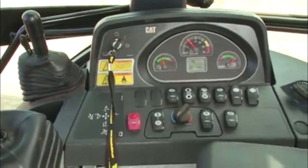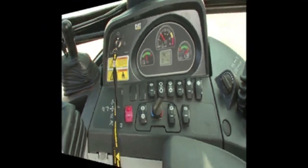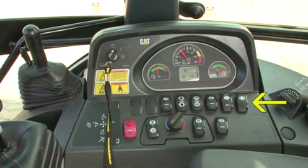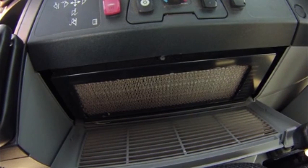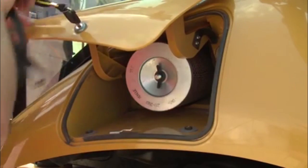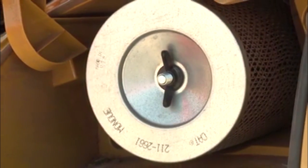Turn to your right and you'll see the side instrument cluster. Here you will find the starter key switch, tachometer, fuel level, diagnostic display, and engine coolant temperature. In addition, you will also see switches for rear work lights and the rear wiper. Below this cluster is the cab air recirculation filter. When the air flow is reduced, remove the filter and clean it with compressed air of no more than 30 psi. The cab fresh air filter is located outside above the rear wheel and should be inspected and cleaned weekly, or more often in dusty conditions.